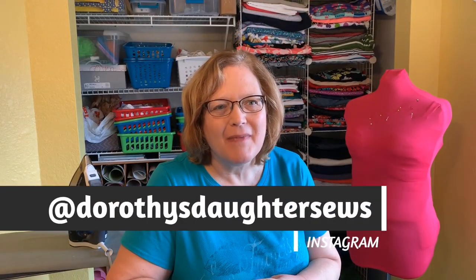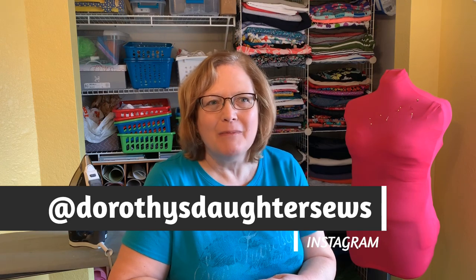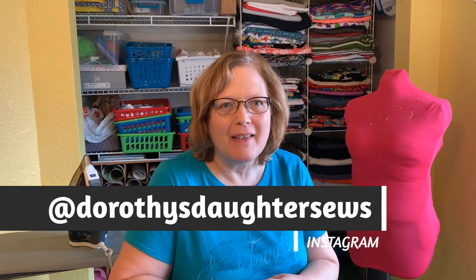Happy Friday sewing friends! Welcome to Dorothy's Daughter and welcome to Friday Sewing School. We're continuing our skirt sew-along today. First of all, thank you to all my new subscribers — there's been another influx of people and we're building a great community here. I'm thrilled beyond words. If you're not a subscriber and you'd like to be notified when I do new videos, please click the subscribe button and the bell below.